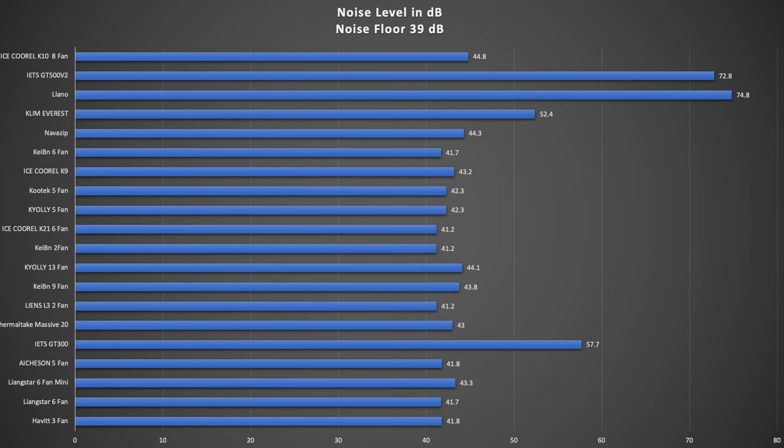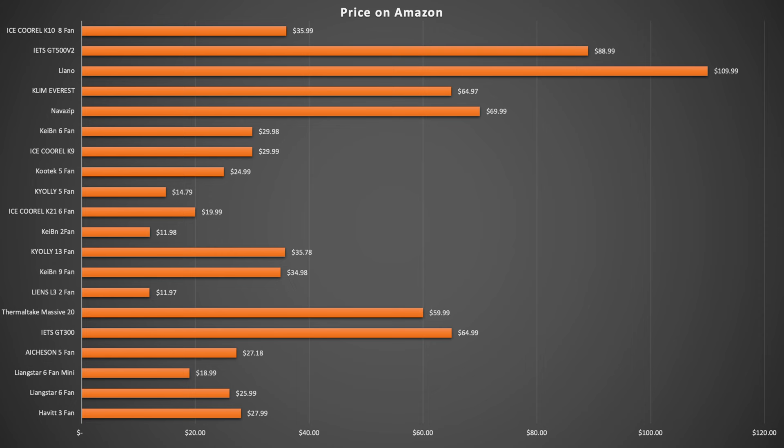With all the performance tests considered, one other aspect that really has to be weighed when selecting the best option for your needs is noise. After measuring the noise output of every cooler, the Lano is by far the loudest by a considerable margin, despite its great performance. The Klein and Lines 2-fan coolers run at one of the lowest noise levels while still offering really solid performance across the board. You'll also want to consider price — here's a list of all the laptop coolers with their current prices on Amazon.